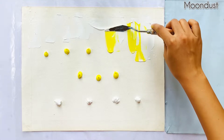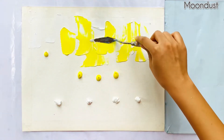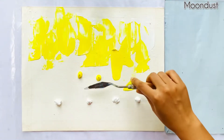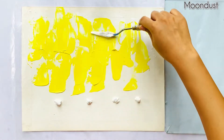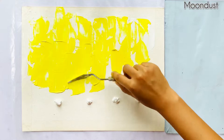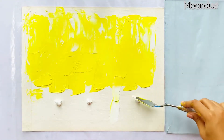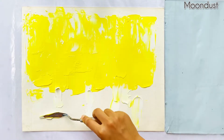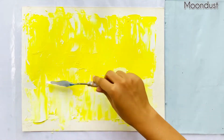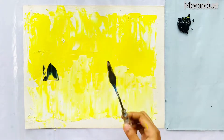For the base, I'll be using lemon yellow and titanium white. Some lamp black in the middle.